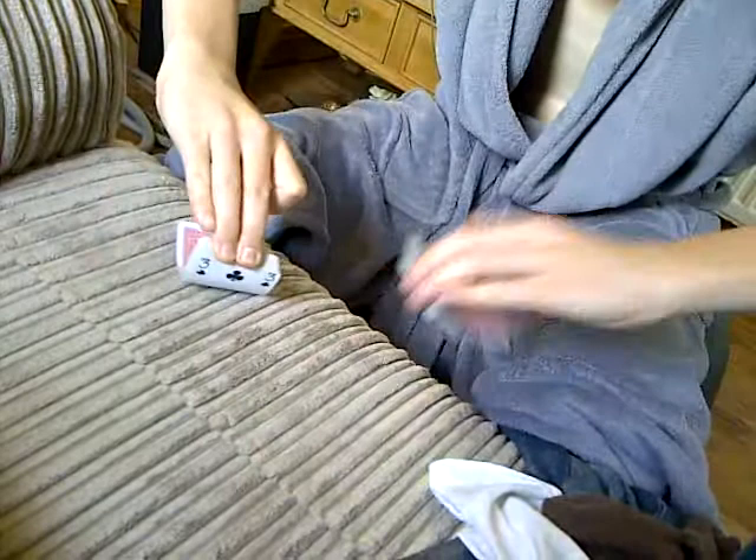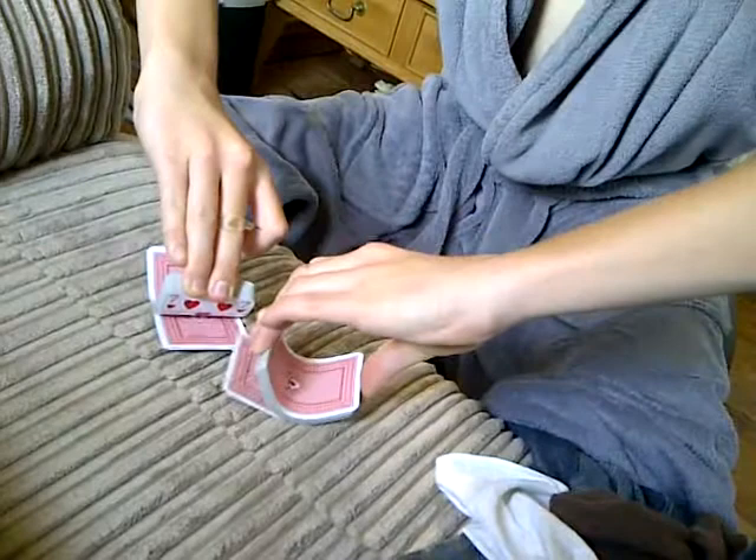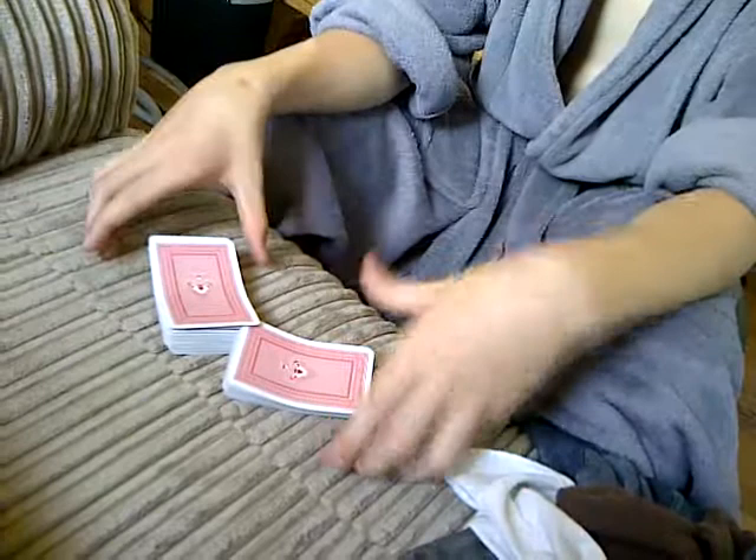Two fingers there, thumbs on the bottom, applying pressure. And then just let go of one — keep doing that, it's just constantly. But you're exchanging cards: one on one side, one on the other.